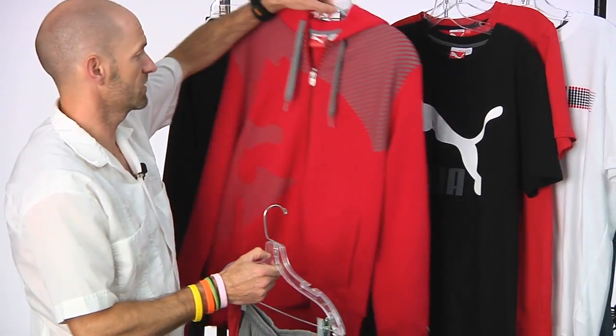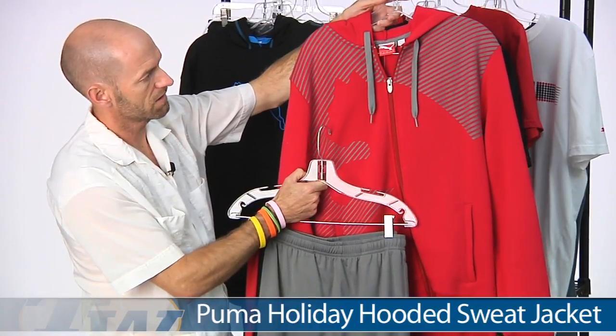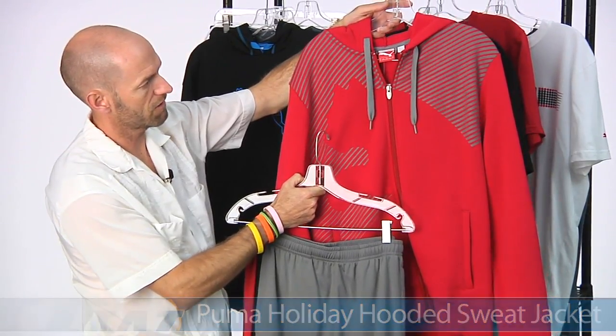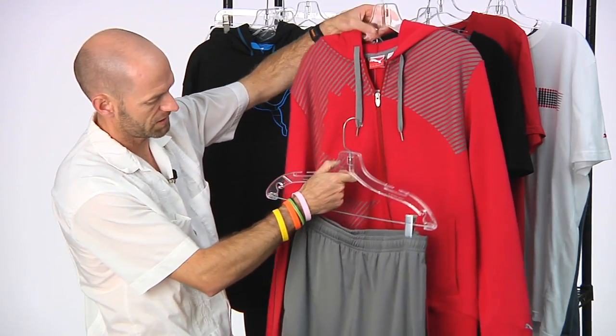It also ties in really nicely with the winter full zip hoodie right here — the sweat hoodie. Love the graphic, great print. Ties in really nicely with the jacket.